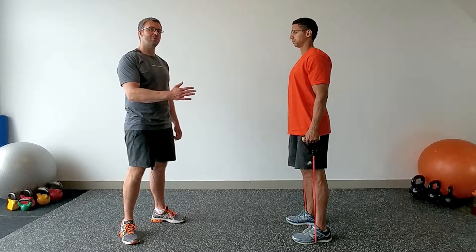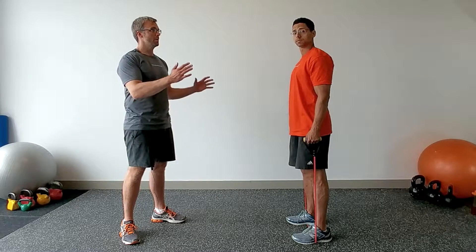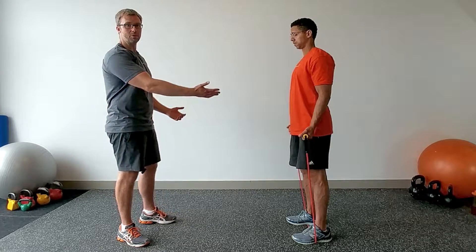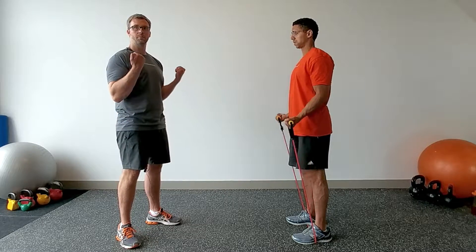Hi, Paul Nielsen from Nielsen Fitness here to show you some great exercises you can do with the band. The first one is we're going to do a bicep good morning with the band. My great team member Jonathan is going to do a bicep curl here.